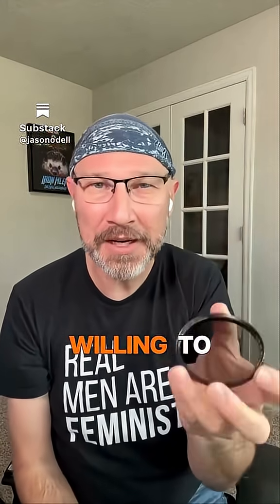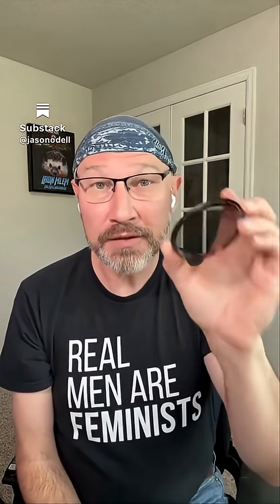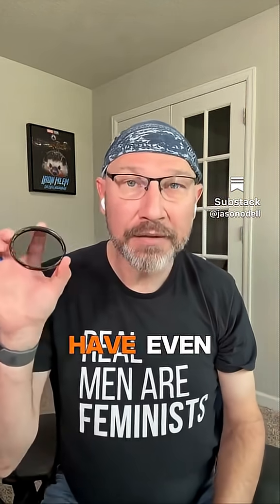The biggest difference, and why I was willing to shell out $140 of my own money for this filter — this is from Breakthrough, you can get them from their website or on Amazon — is that these have even better coatings and they're hydrophobic.